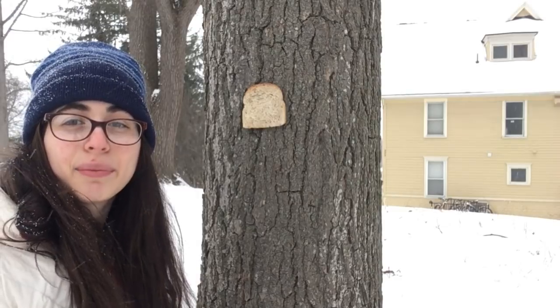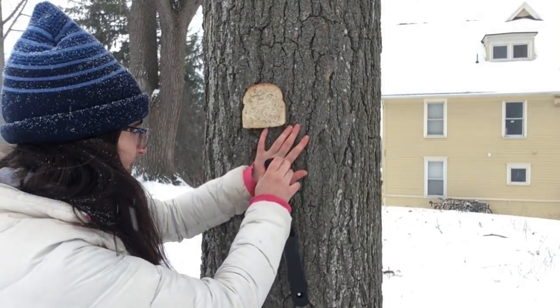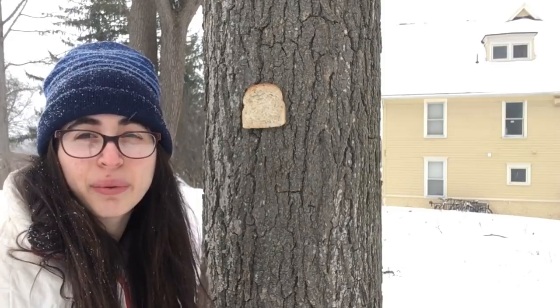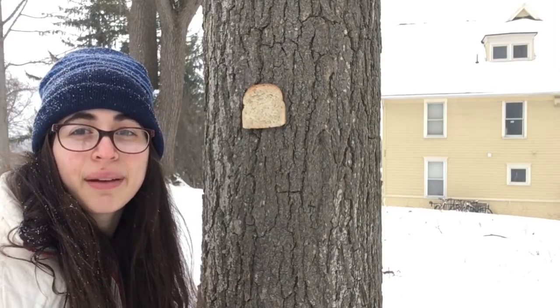I will now try to staple myself to the tree. As you can see, it doesn't really work — it kind of pokes my hand and then it doesn't go through. So this is further evidence that I am not a piece of bread.